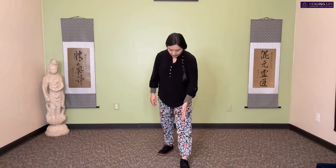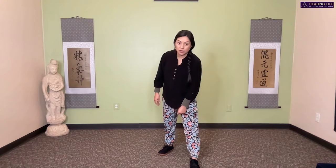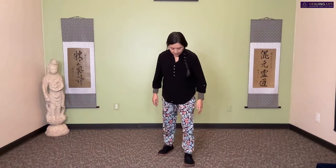Take a moment to observe the instep of the front foot and the back heel, making sure they are in a line. If you're working with balance, you can step a little more to the side — about one fist width between the instep and the back heel.